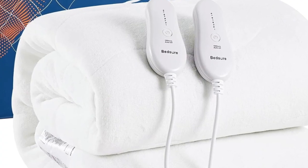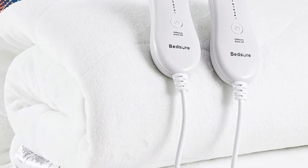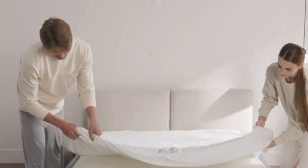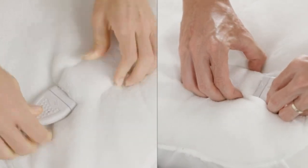Its waterproof material also protects your bed from spills and can be cleaned easily. During testing, the mattress pad stayed securely on the mattress and protected it from a splash of apple juice. There was no trace of the apple juice stains on the mattress pad after it was spot-cleaned in our lab.